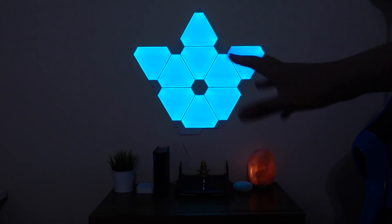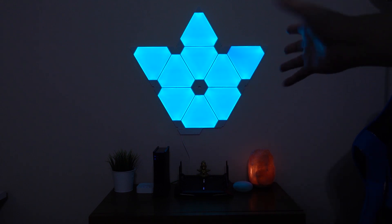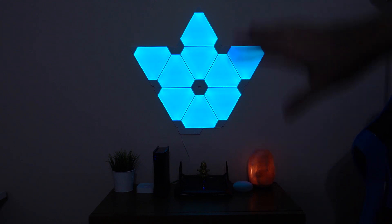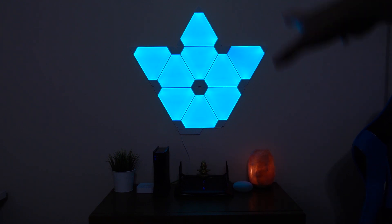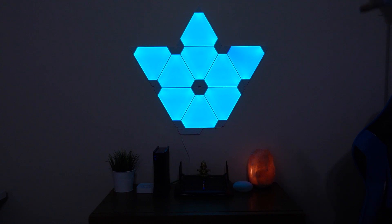It took me about 30 minutes to an hour, maybe an hour and a half, to get all this done, but I got it the way I wanted. It wasn't very difficult at all — super easy to set up, not too much on the app side and not too much on the physical act of putting it on the wall. You'll be seeing a lot more of these panels in the background of my videos. Hopefully you guys like them — let me know what you think in the comments below, and until then I'll see you guys in the next video. Thanks for following along!